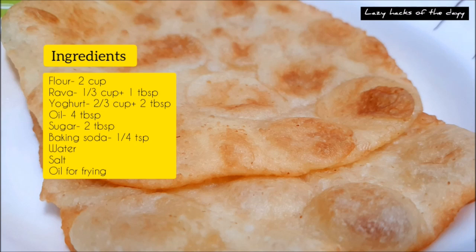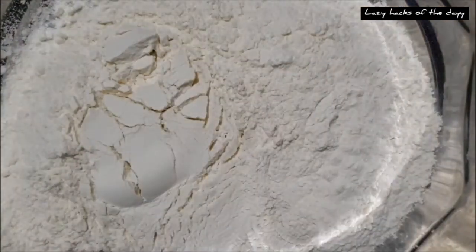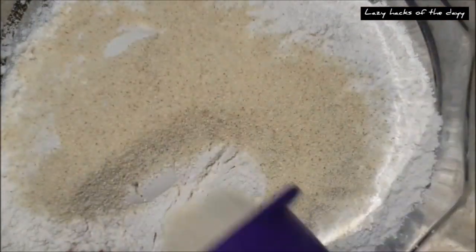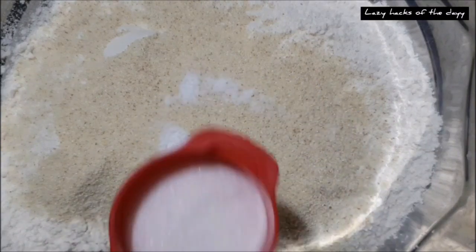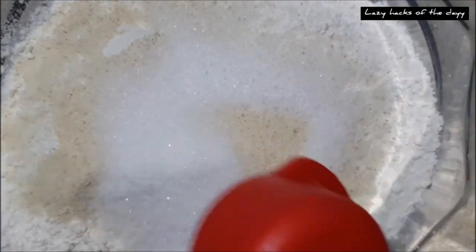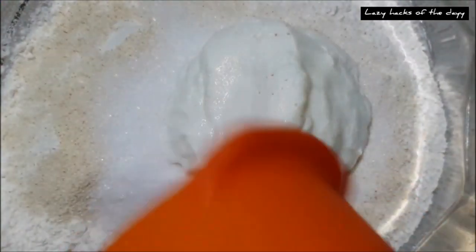I will put the ingredients on the screen. We need to add the quality of the measurement. We need to add the baking powder, and we add the baking powder and the oil.